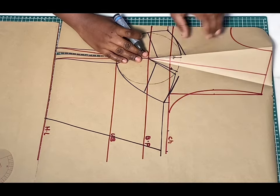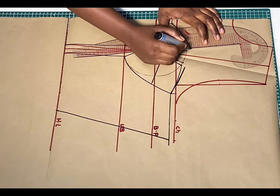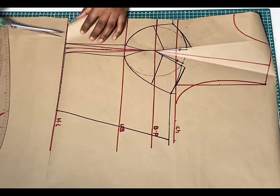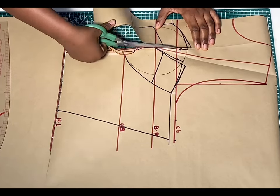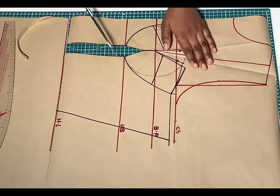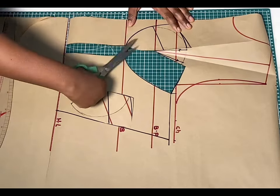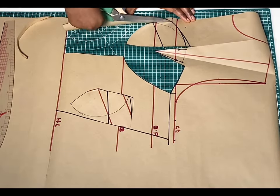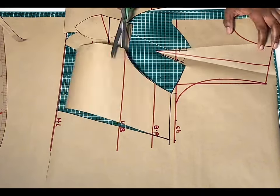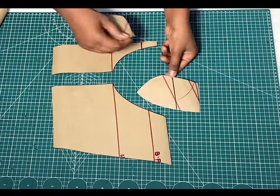When you open this up you will notice that this part extends more — that is not a problem at all. Just go ahead and extend your lines to meet up that point. You can see how perfect this looks. Now go ahead and cut out this corset pattern following that black marker line.